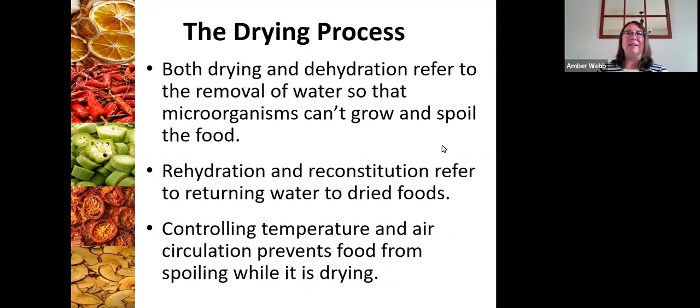When I talk about dehydrating, the process is pretty straightforward. We are going to be talking about the removal of water so that microorganisms can't grow and spoil the food. It really is as simple as that. You'll see both 'drying' and 'dehydration' throughout the presentation — they mean the same thing. When you're ready to eat the foods, you are going to be rehydrating or reconstituting if you're using it for cooking, which is really just returning water to dried foods.